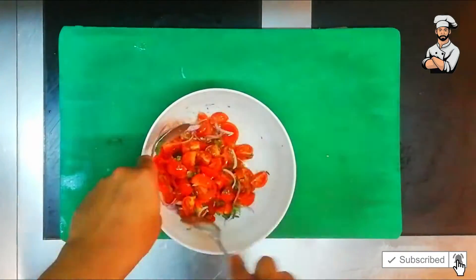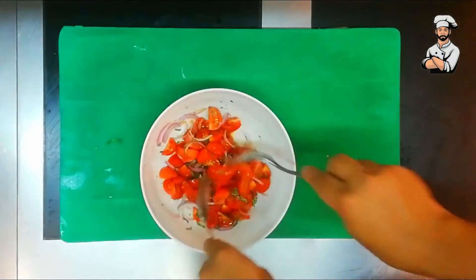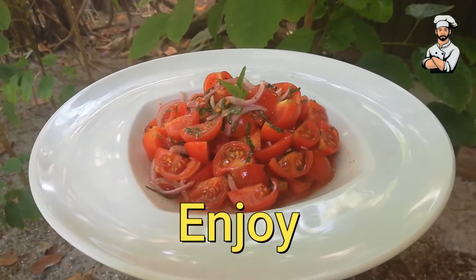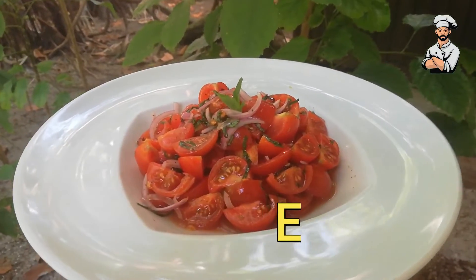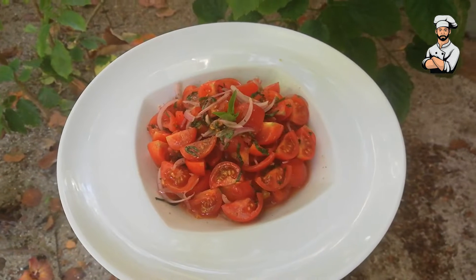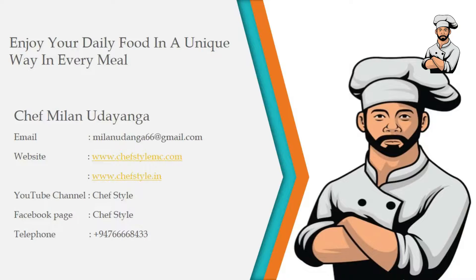And mix. Our tomato salad is ready. Enjoy! If this is your first time here, subscribe to my channel. See you in the next video.